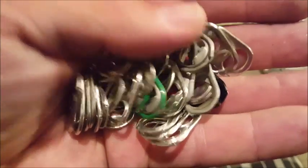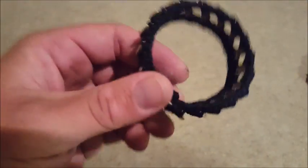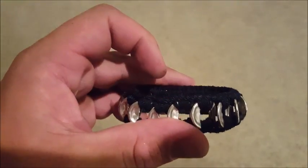What would you do if you had a handful of pop tabs? Hi, my name's Danelle. Danelle decided to make a bracelet, and that's how this whole thing started.